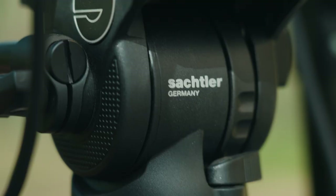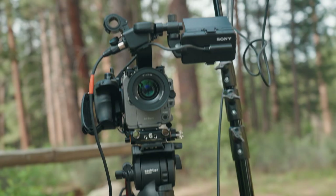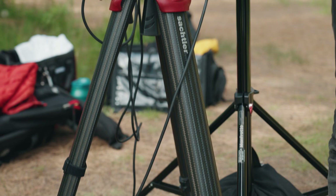We have the FX6 on the Sachtler tripod like always. The flowtech legs are an absolute must — they're a little pricey but very well worth it.